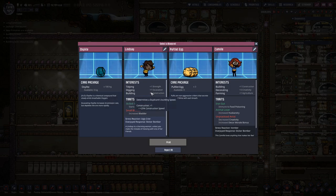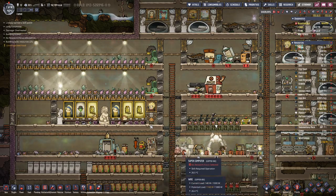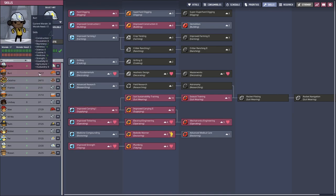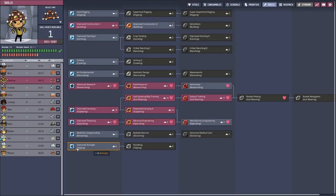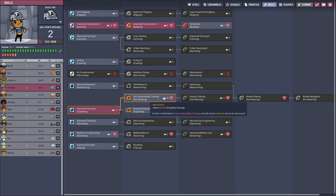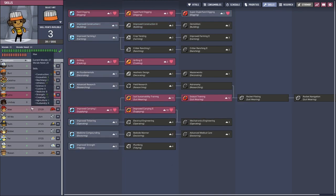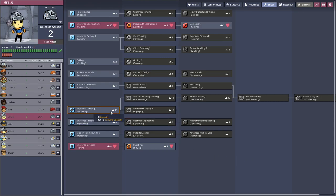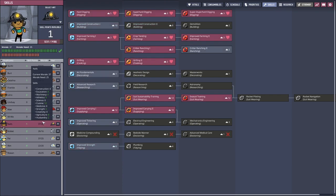Exciting — digging, building. Lindsay, you are our new duplicant. And of course you go on building. We are missing a duplicant there. You go here for faster movement speed — you are maxed out anyway. You also need a bit of movement.